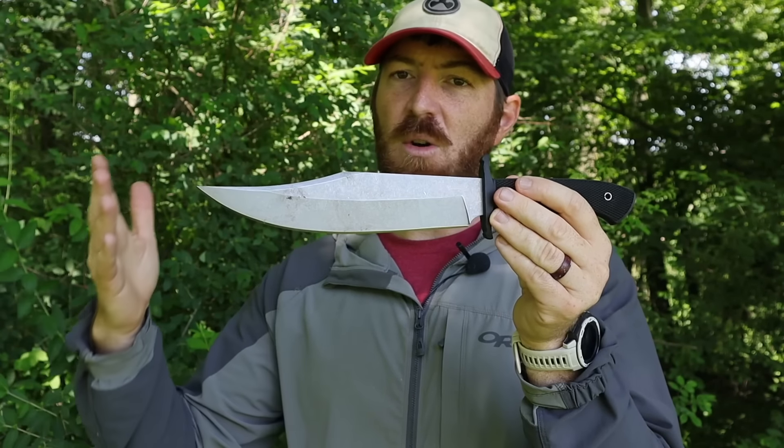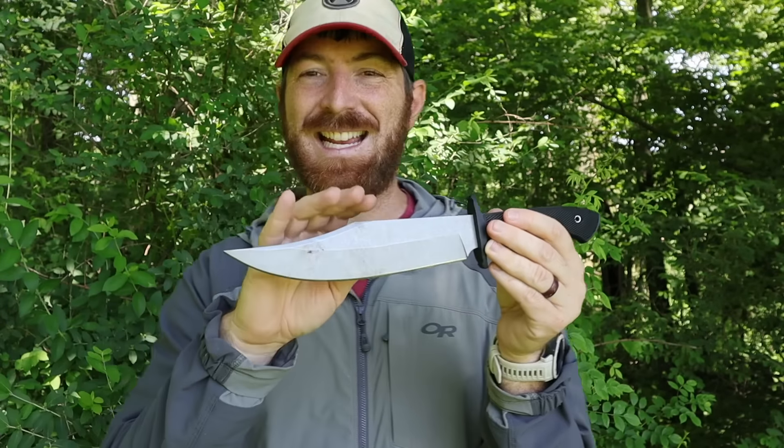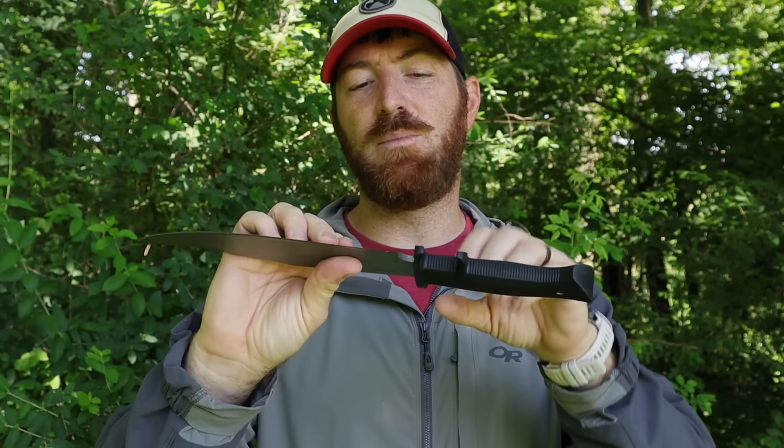Cold Steel has been producing this for a long time without really any changes. This is still made in Taiwan with US8 steel, and it's one big blade. I've had this all the way from here in the jungles of Pennsylvania to the coast of Texas where I first picked it up, and I've carried it all through the East Coast through different terrain and different materials.